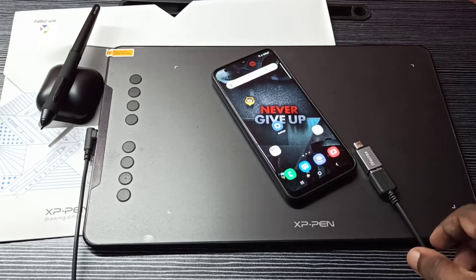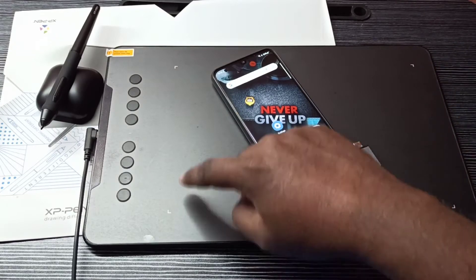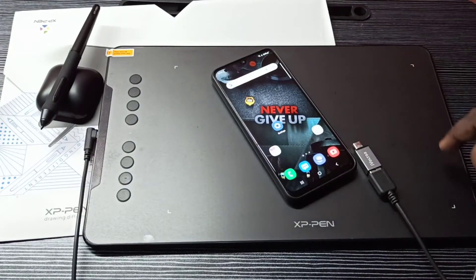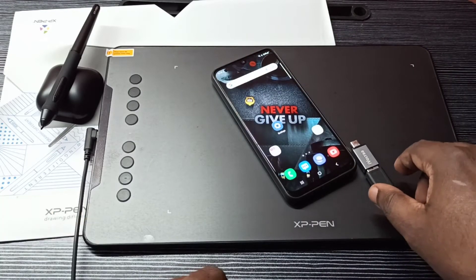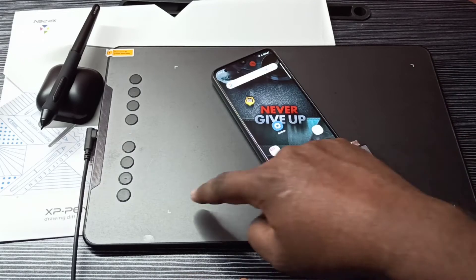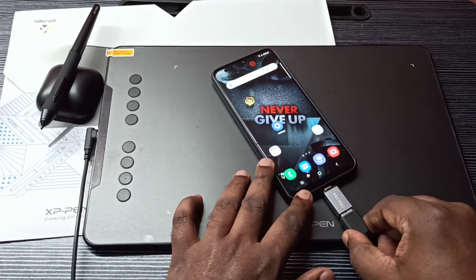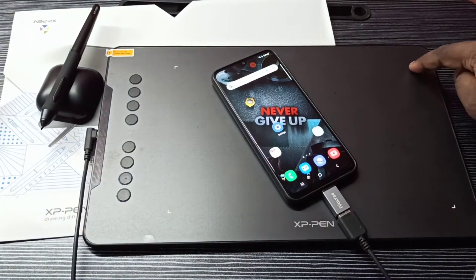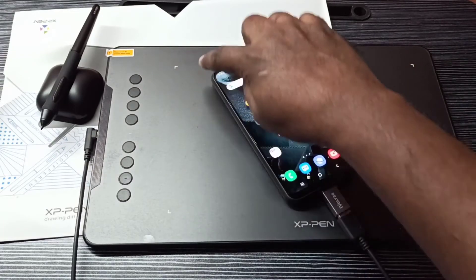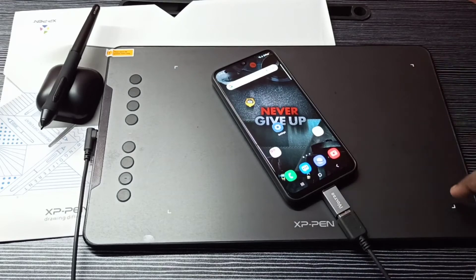When you connect to the mobile phone, you have to check one thing - make sure that these four lights are on. If these four lights are not on, that means it's not detected by your mobile phone. Right now these four lights are off, so I am going to connect it. See, now these lights are on - that means the connection to this mobile phone is successful.